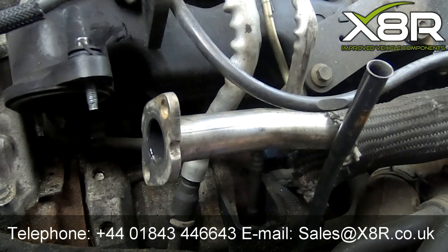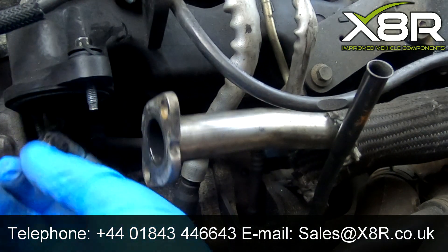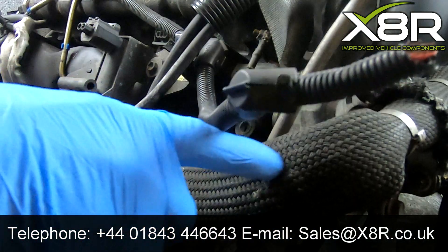You can see here carbon deposits within the intake manifold. Do what you can to remove any build-ups.